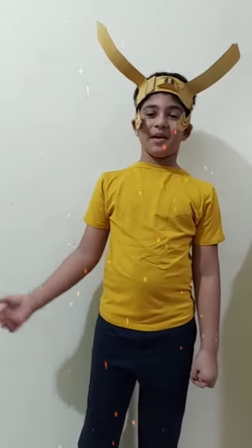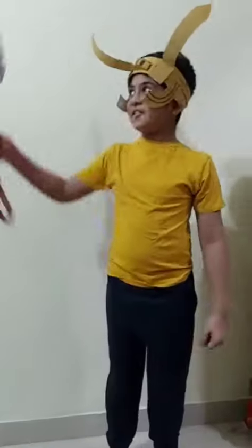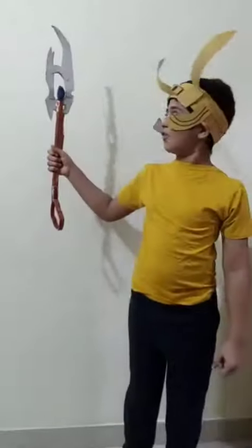Next, I made this Loki helmet and painted it with poster colors. And this Loki subbar completes the look of Loki.